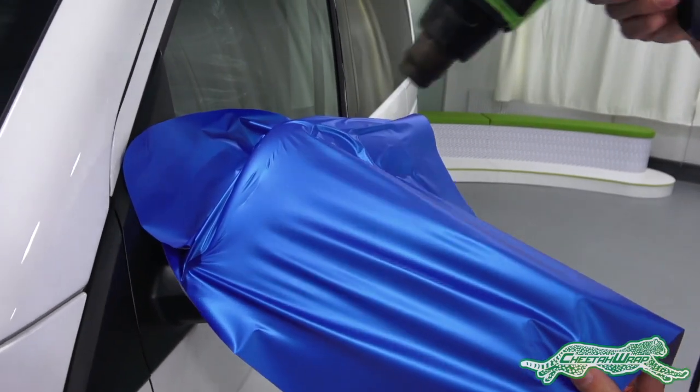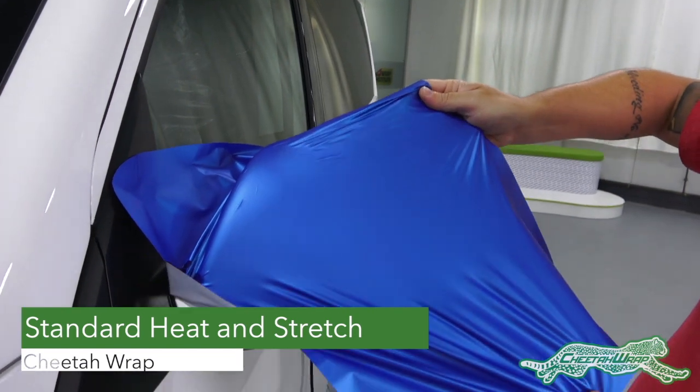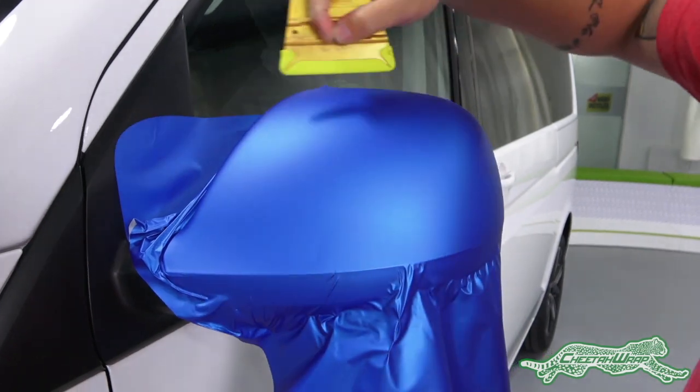Once set, heat the film again and gently pull and evenly stretch out the tension to get full coverage. Once there are no wrinkles, use firm overlapping squeegee strokes to apply.